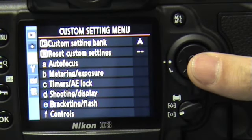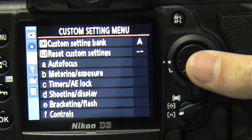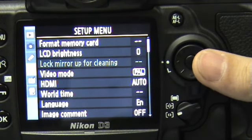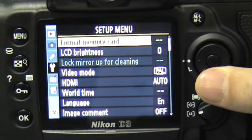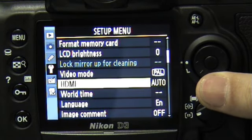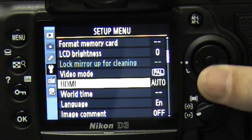Next, the custom setting menu. Here we can set which custom setting bank it is, which we could refer to from the shooting menu. In the setup menu, we have the standard functions such as format memory card, LCD brightness, video mode, HDMI connection, time, and so forth.